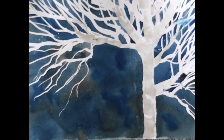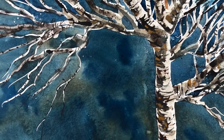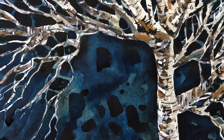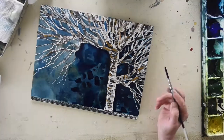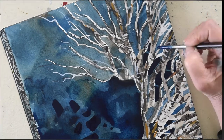Going from this, midway looks something like this, and in the end we will get something like this. We'll finish by doing negative painting with the background in order to get those dark contrasts that we are looking for in this exercise.